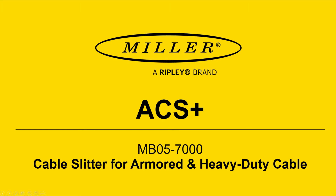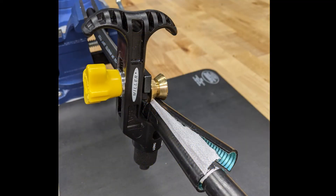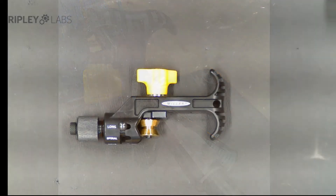Coming to you from Ripley Tools, today we'll show you the Miller ACS Plus Cable Slit and Ring Tool. The ACS Plus was designed to provide mid-span and end strip access to armored and heavy-walled round fiber optic cables, 4 to 28.6 millimeters.